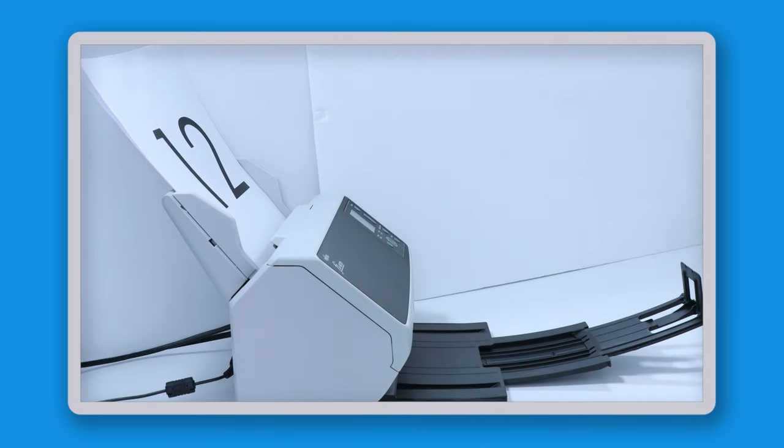Okay, so to test it I'm going to put in this pile of six documents which is double-sided. It says one on the front, 12 on the back. I'm going to lay it face down on the scanner like so and then I'm just going to hit the scan button.